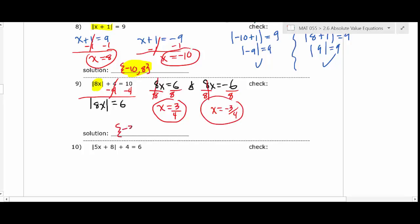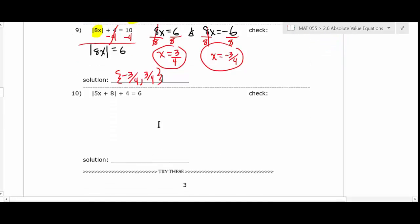One thing students often assume: if they get 3/4, they think -3/4 must automatically be the other answer. That's not always true — look at the earlier problem where you got two totally different values. Don't make assumptions; just work it out. Now let's do the next one. For |5x + 8| + 4 = 6: first subtract 4 from both sides to isolate the absolute value, giving |5x + 8| = 2.